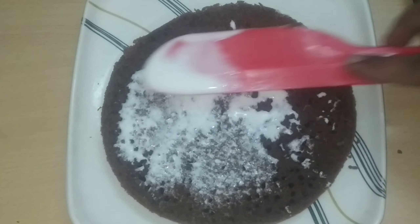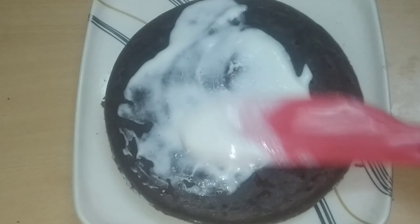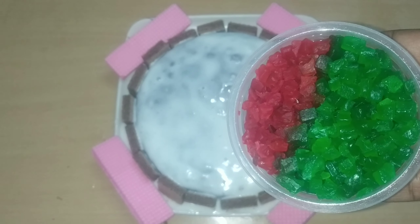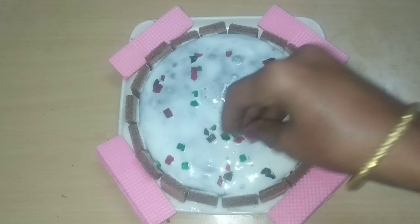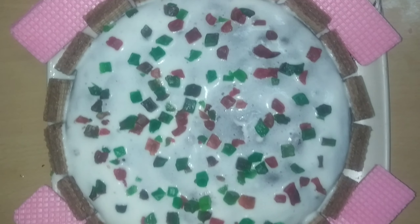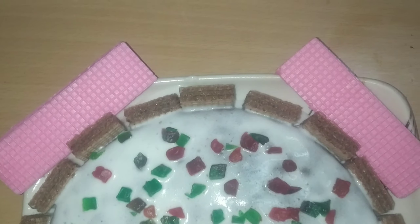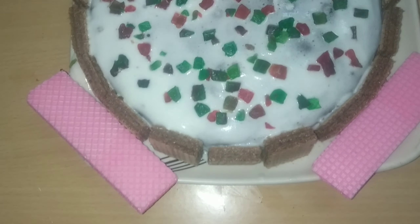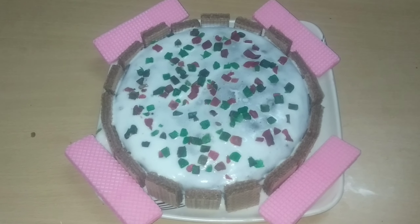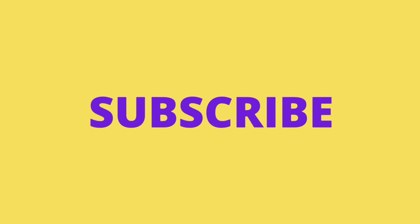I will apply whipping cream on the cake layers and decorate it. I will add cream to the pan and use it to decorate the cake. For the chocolate cake, I will cut up the chocolate as well. This cake is made with baking powder and baking soda. If you like this video, please like, share and comment. Thanks for watching.